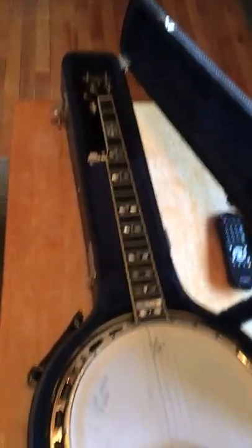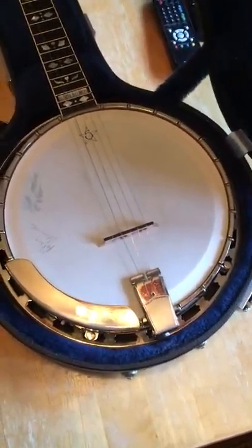I'm going to try to make a little video here explaining this banjo. You asked for a sound bite — I'll try to give you a little of both. Here's a video just showing the banjo itself.